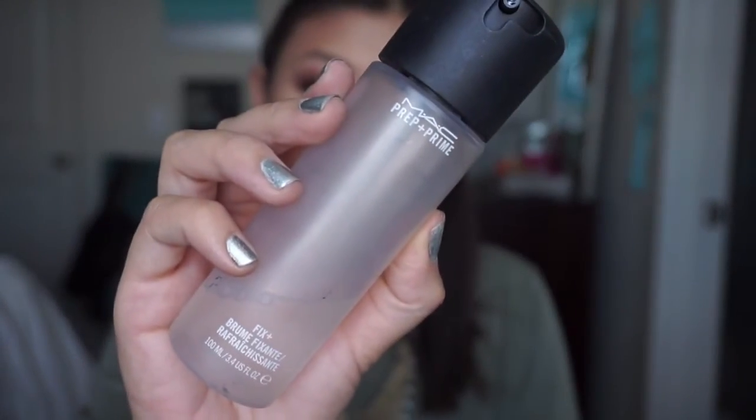To finish the completed look, I'm going to mist myself with some MAC Fix Plus as usual. So here is the completed look. I really hope you enjoyed this tutorial. I've really enjoyed this look the past few days that I've been wearing it and I've got lots of compliments, so I really hope that you enjoy it too. If you haven't already, make sure to subscribe to my channel and I will talk to you guys very soon. Bye guys!